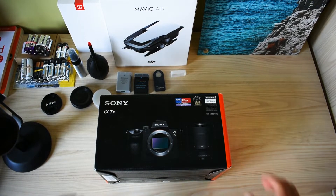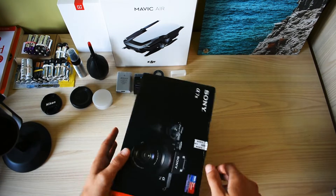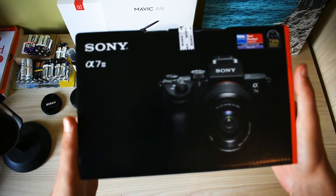Hello guys, we are now here for the unboxing of the new Sony A7 Mark III.